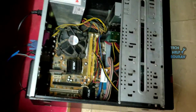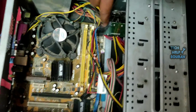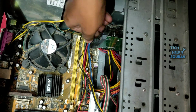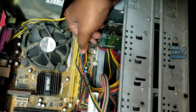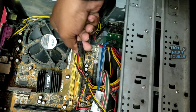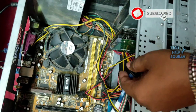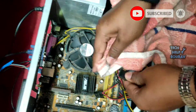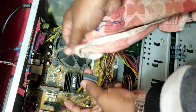After opening the cover of the CPU cabinet, first unplug the SATA cable from the hard disk — my SATA cable is blue, but yours may be red. Then unplug the power cable of the hard disk. Clean the hard disk SATA cable and SATA power cable well with a clean cloth.